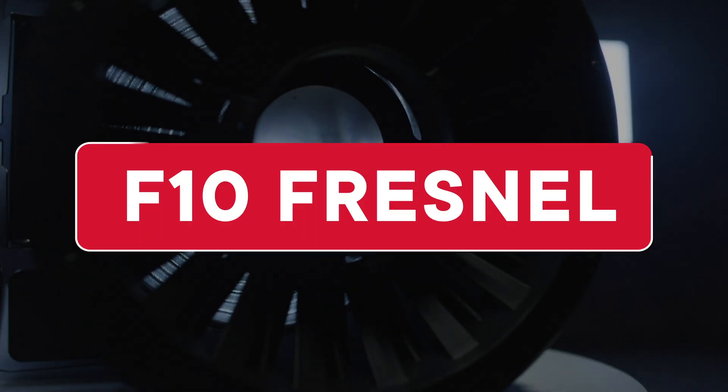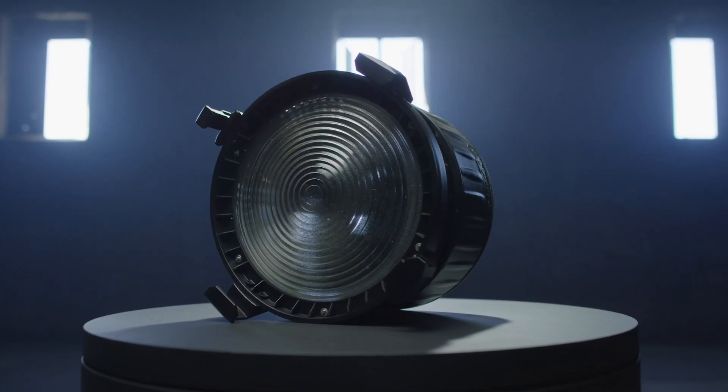Hey everyone, Brandon from the A-Team. Here's a brief overview of the Aputure F10 Fresnel, the first 10-inch Fresnel lens modifier for high-powered Bowens mount LEDs.